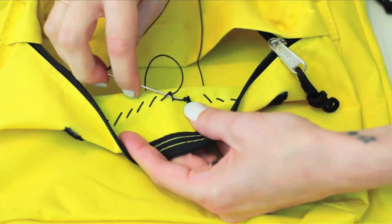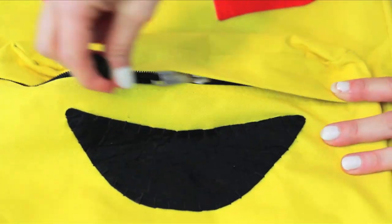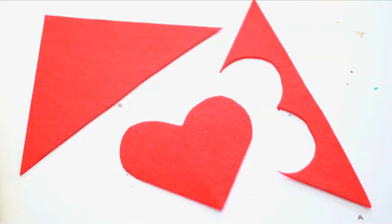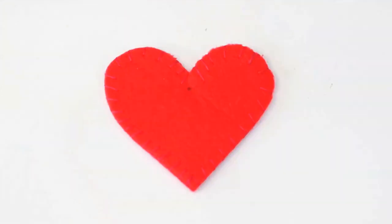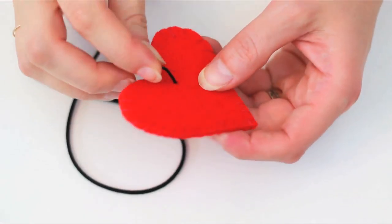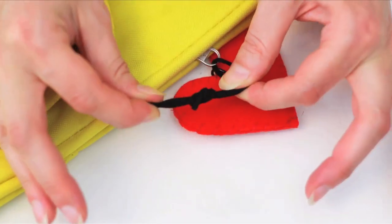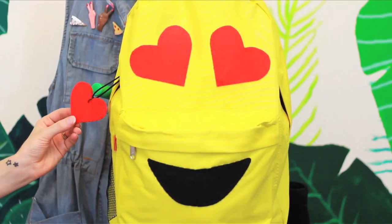Tack down on the back with a really strong knot. Make a matching bag charm by cutting out two more hearts and sewing them together with a whip stitch. Make a hole in the top with a very thick needle, open a jump ring with some pliers, put the jump ring through that hole, attach to your bag zipper — and voila! Heart eyes emoji backpack to tell your secret crush how you feel.